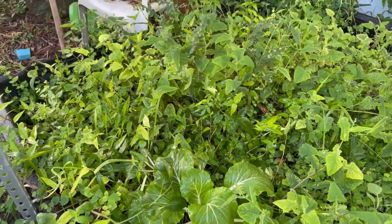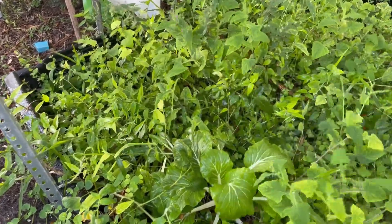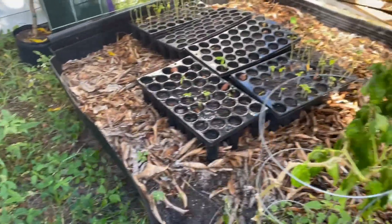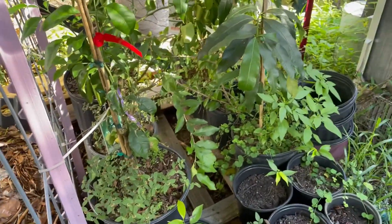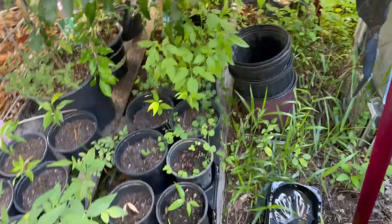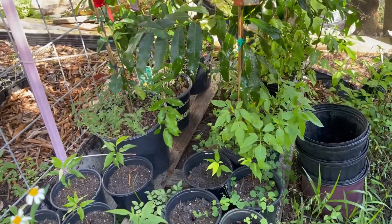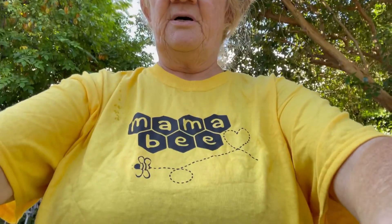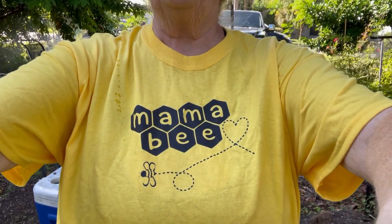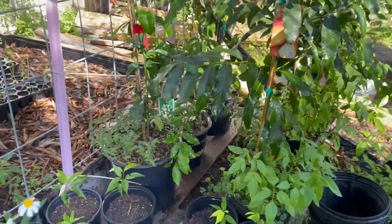I want to plant more bok choy. Holland gave me some that were purple — the purple bok choy — so I didn't have to buy any. Hopefully I'll get some out of it. Oh, check out my new shirt! This is one of the gifts that I won from Six Acres Farm and Rescue. Isn't that gorgeous? She knows I love bees.